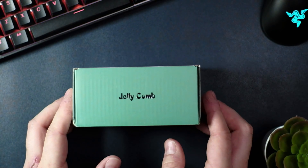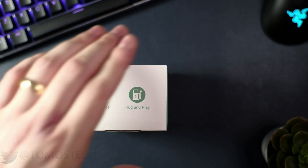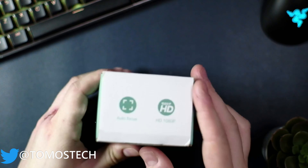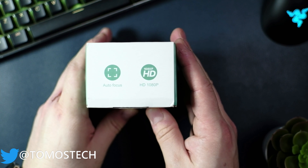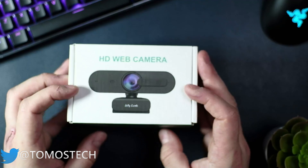So what do you get for 40 quid? Well, you get a nice little branded Jellycomb box with all the features listed on the sides: dual mics, plug-and-play, autofocus, and 1080p HD.